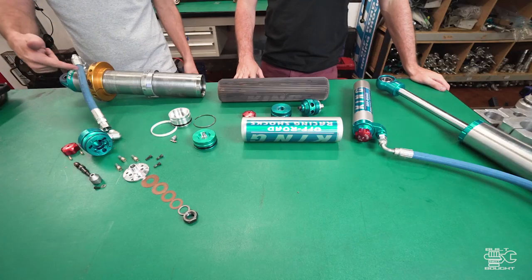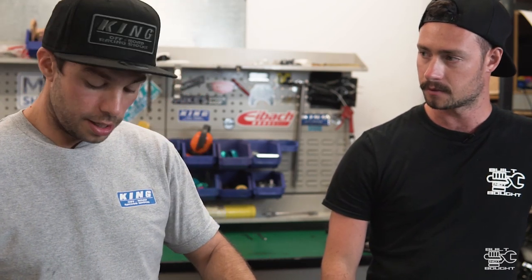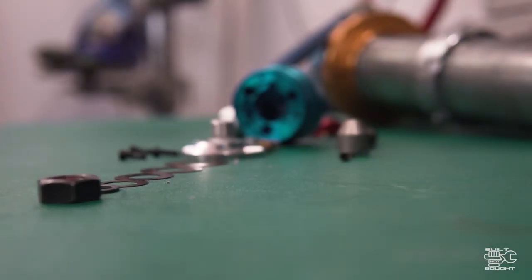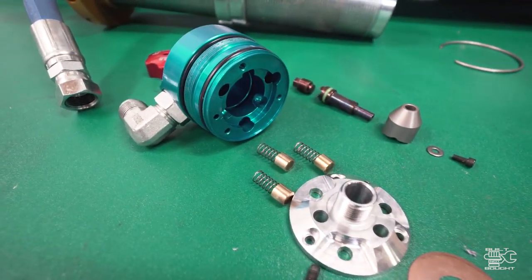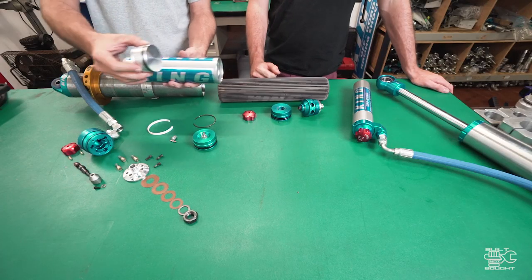We're now looking at the other end of the shock - where the reservoir is and where the actual shaft goes into. This is just the cylinder of that assembly - it's just where the shaft goes into. The size is relative to the size of the body and the piston it takes. You'll see two other things coming off most shock absorbers - generally a remote reservoir or a piggyback reservoir. They'll either be billet mounted onto the top or hosed. We've got a standard smooth body reservoir - there's nothing inside it except this floating piston. What that does is it separates the oil and the nitrogen.